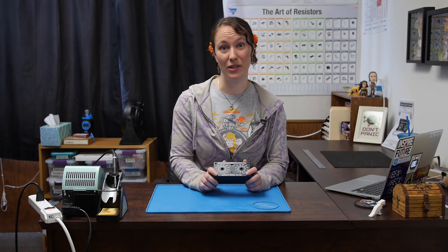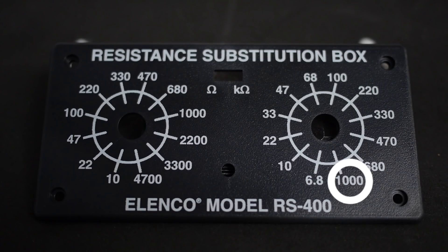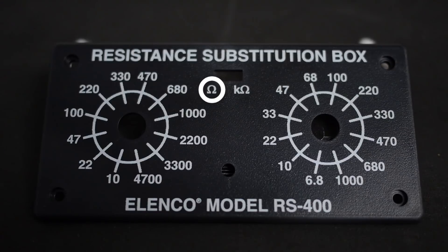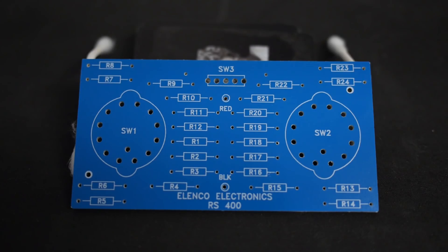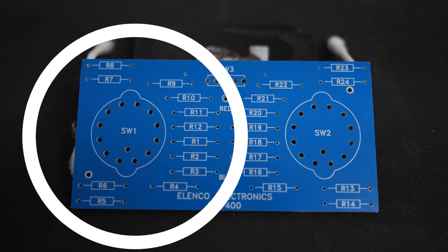Once assembled, the resistance box can be used as an array of resistors. It ranges from 10 ohms to 1 megaohm. It has two knobs. If switched to the left — ohm — the leads provide the resistance of the setting of the left knob. If switched to the right — kilohm — the leads provide the resistance of the setting of the right knob. If you look at the PCB inside the box, you can see there is a place for a resistor of each value as seen on the cover. We'll start with populating the resistors on the PCB, and we'll start with the left knob.